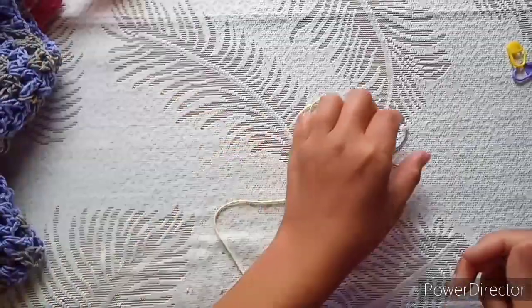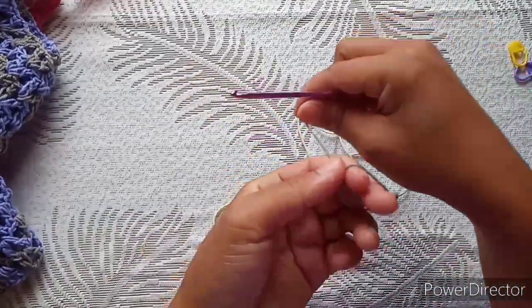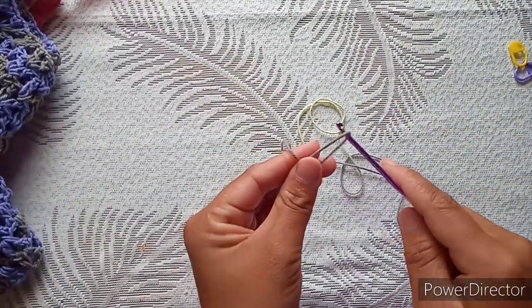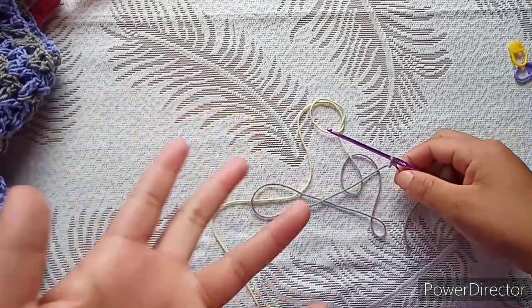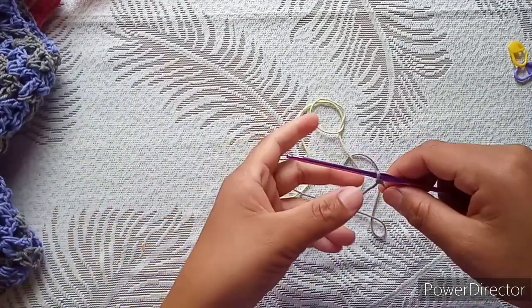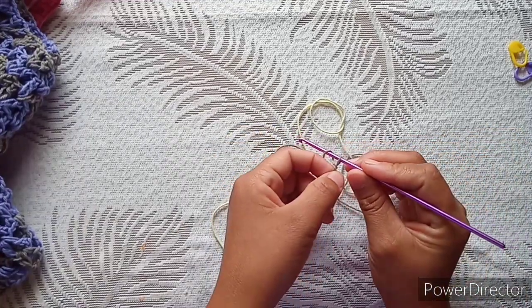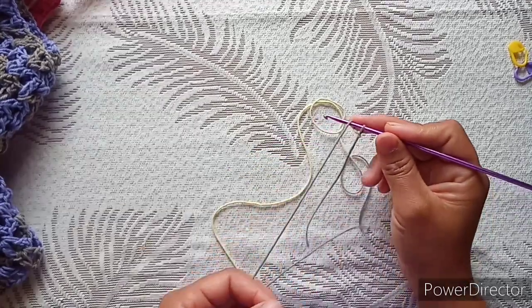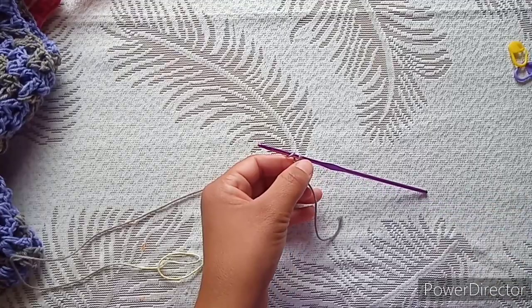If you're planning to wear this top in summer, please use a 100% cotton or cotton-blended yarn. You can use the link in the description box of this video to buy cotton yarn from my affiliate link. When you buy from that link you don't have to pay extra — I'll just get a little commission, so thank you.